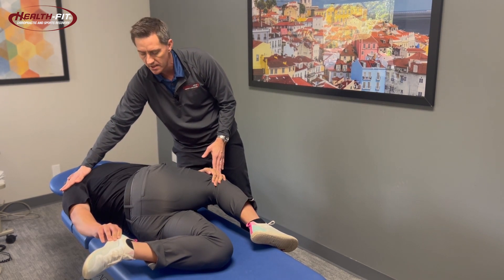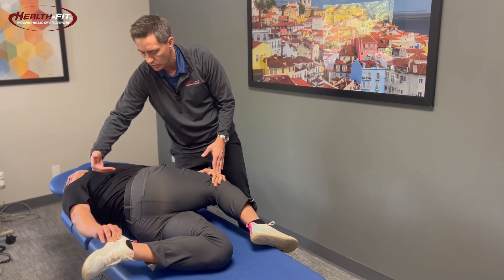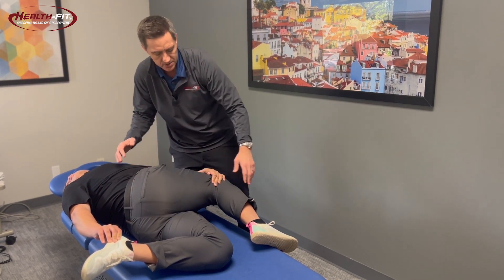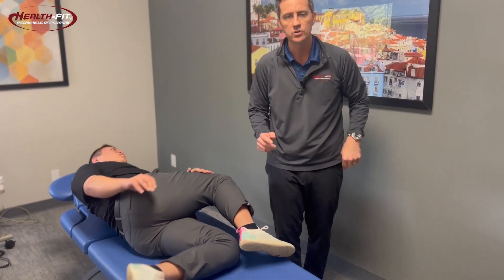This would be the end product of the bretzel stretch. You're gonna get a stretch all the way from the neck through the torso, all the way into the pelvis, quadriceps, and hip flexors — it really is gonna stretch a lot of things. This will help you start to get some of the mobility that is required in a good golf swing, so not only do you play better golf but you also prevent some of the injuries.